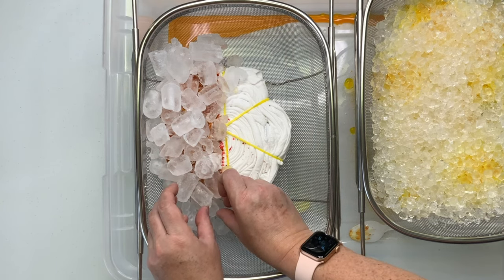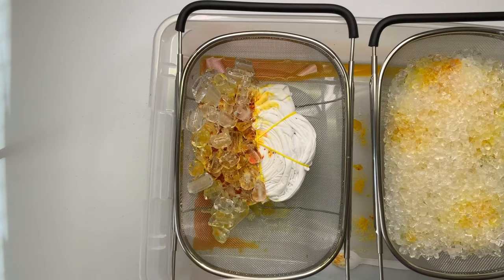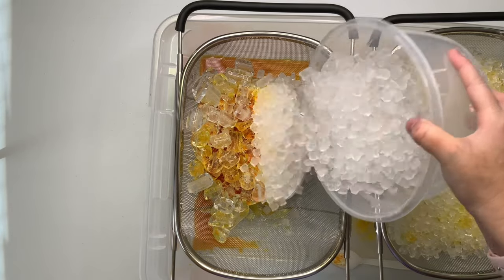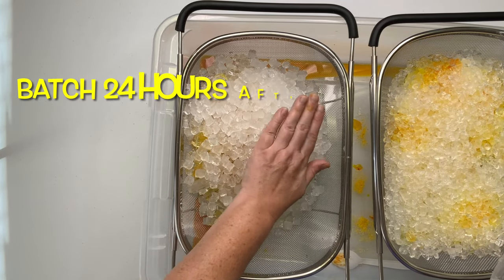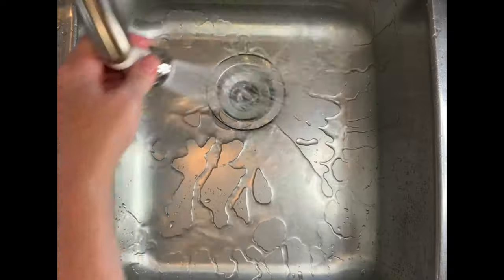I came back after a few hours and checked it, and I really didn't see that the dye was dissolving very well — it wasn't bleeding into the white. So I decided I would just pack it on with some nugget ice and let it go. You want to make sure that you let it batch for 24 hours after the ice is melted.